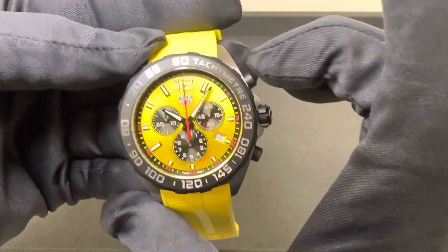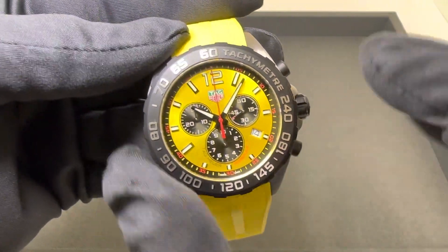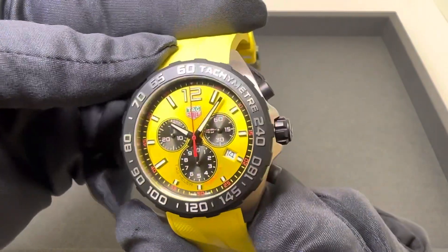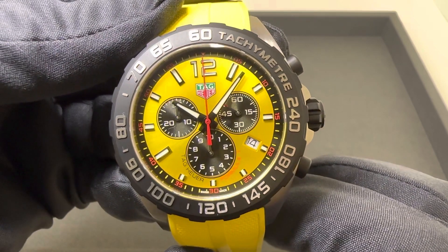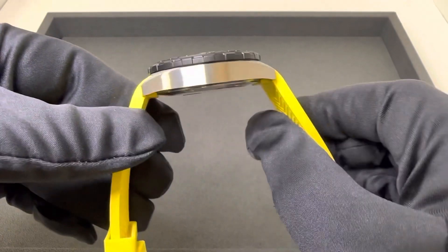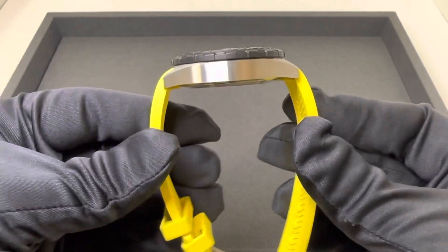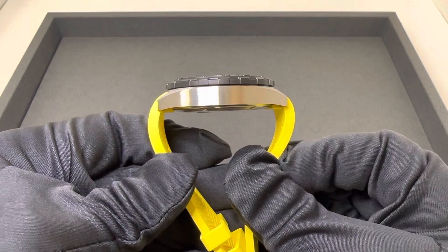Case dimensions: above the top pusher, diagonally across, I measured at 43.8 millimeters. 43 millimeters straight across this PVD fixed bezel. 33 millimeters straight across the sapphire crystal. We do have a very nice sunburst yellow dial. 12.6 millimeter case thickness. 48.4 millimeters lug tip to lug tip. The rubber strap does not come straight down, so I measured the widest part there at 54 millimeters.